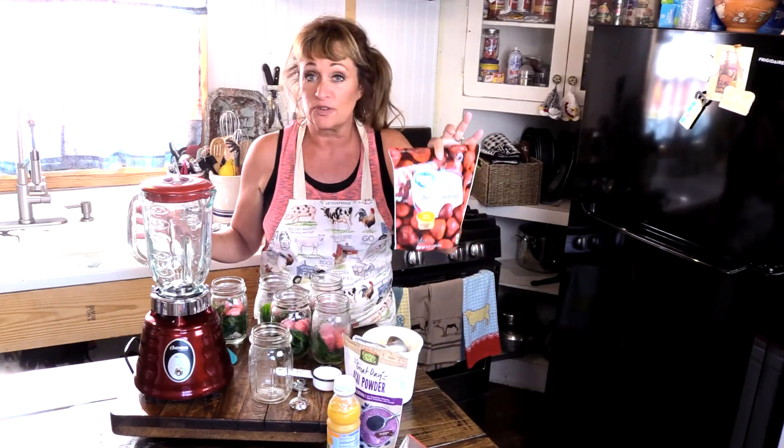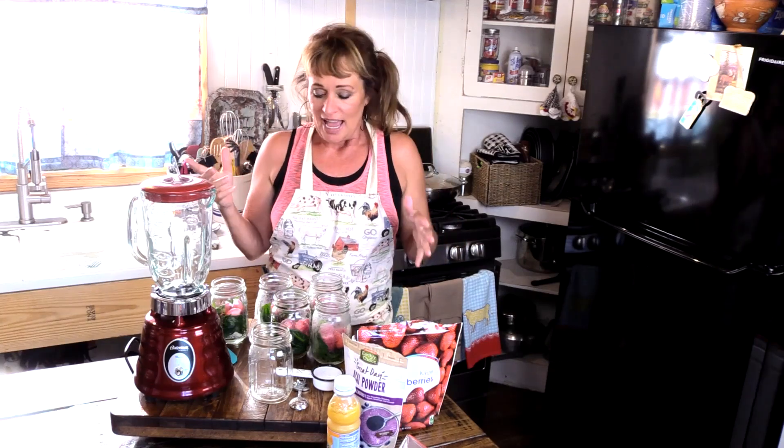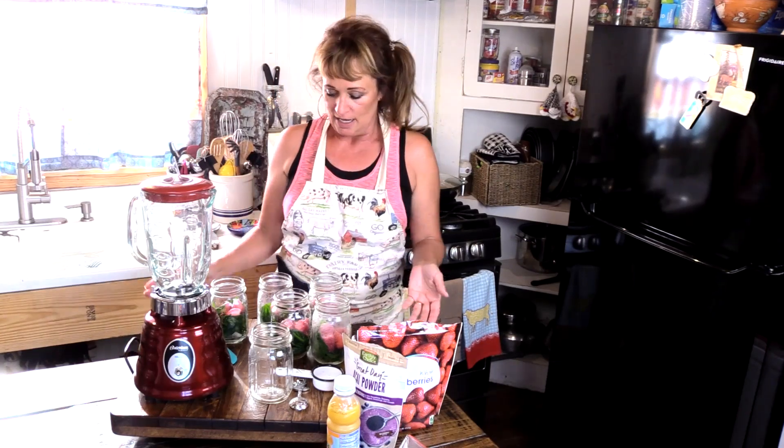Hey y'all, I am making my smoothies for the week. I do them out of all sorts of frozen fruits. Fruit is frozen at the peak of its freshness, so just use frozen fruits — it makes them nice and cold and creamy like a little treat. I saw this little hack on the internet and I thought I have got to share this with y'all because I adore it. So we're going to get started.